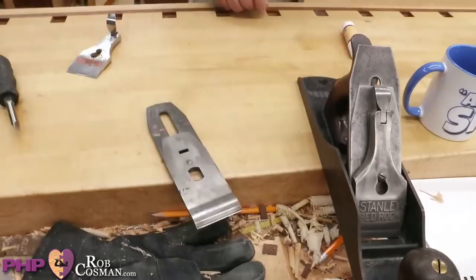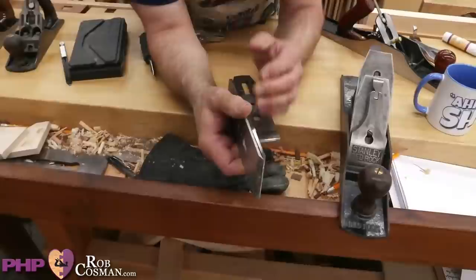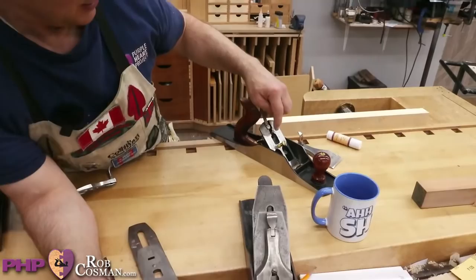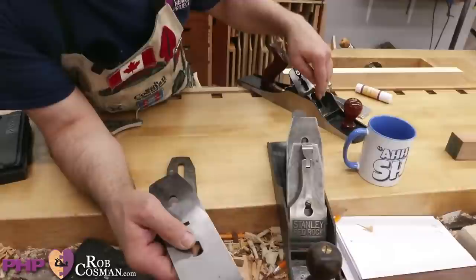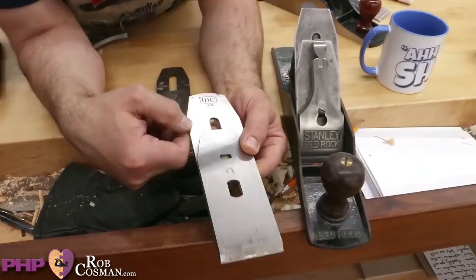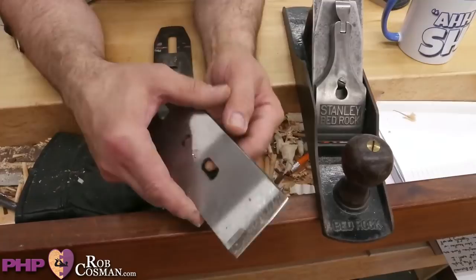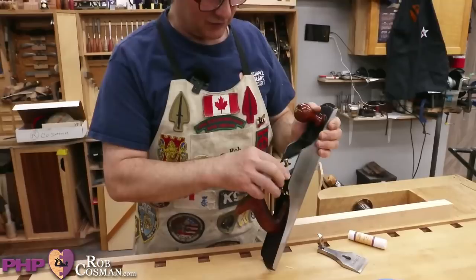When you buy a replacement blade, particularly an IBC, the blade is thick enough that it does not technically need a chip breaker. However, the way planes are designed, the yoke's function is to push the blade out for a thicker shaving or retract it for a thinner shaving — and it does that by engaging the chip breaker. The chip breaker pulls the blade along with it. So if you didn't have a chip breaker, that function would be useless. When they design these blades now, they have to add a chip breaker just to make it function.